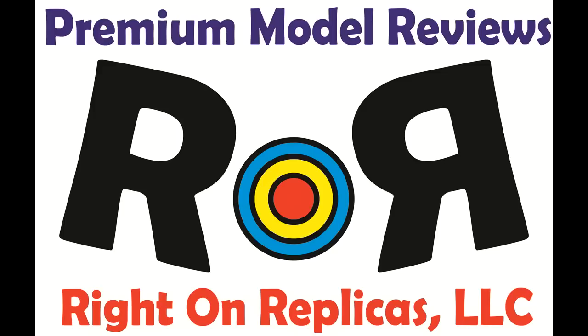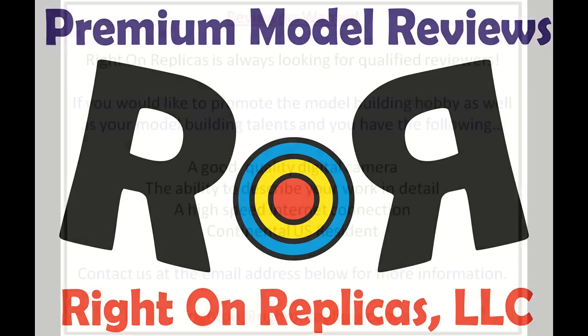Thanks for joining us at Ride On Replicas, where we're proud to bring you the best scale modeling tips on the planet.